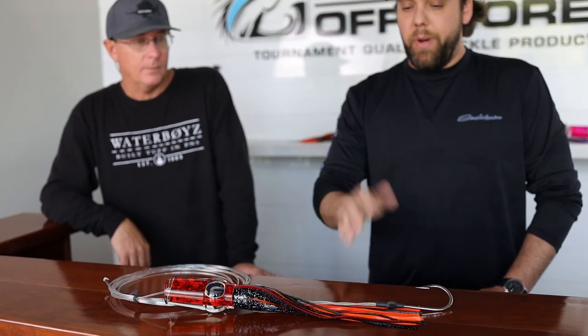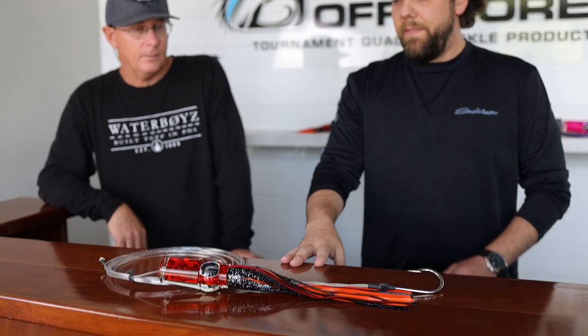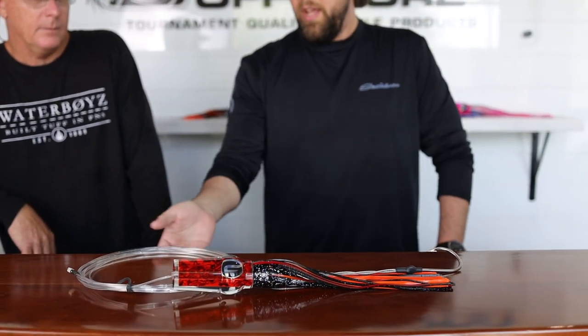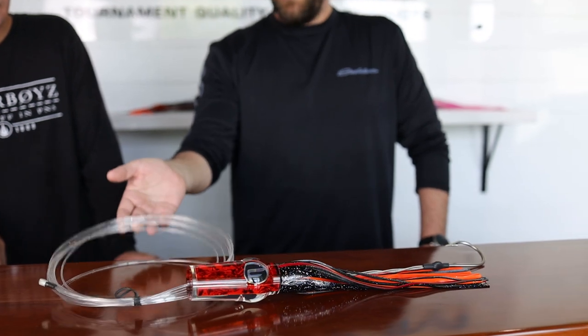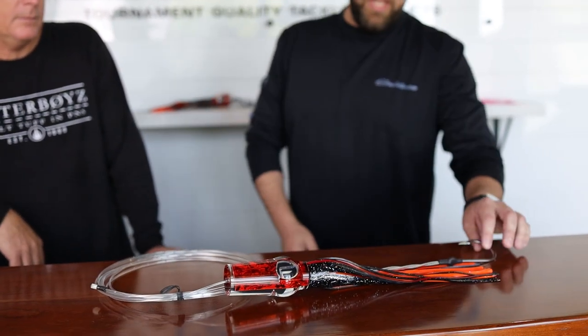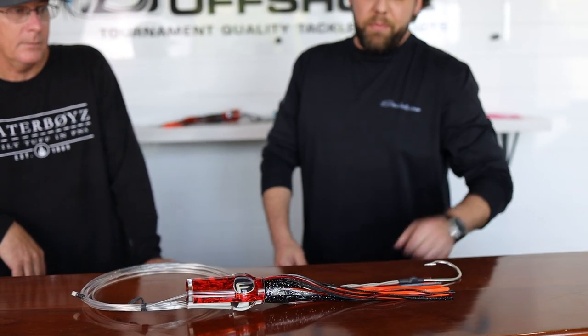What you're looking at here is the way that we rig this lure. Typically, if you're fishing this on 80 to 130 pound class tackle for blue marlin, we're rigging 20 to 25 feet of 500 to 600 pound monofilament with a 12/0 semi-stiff rig hook set.